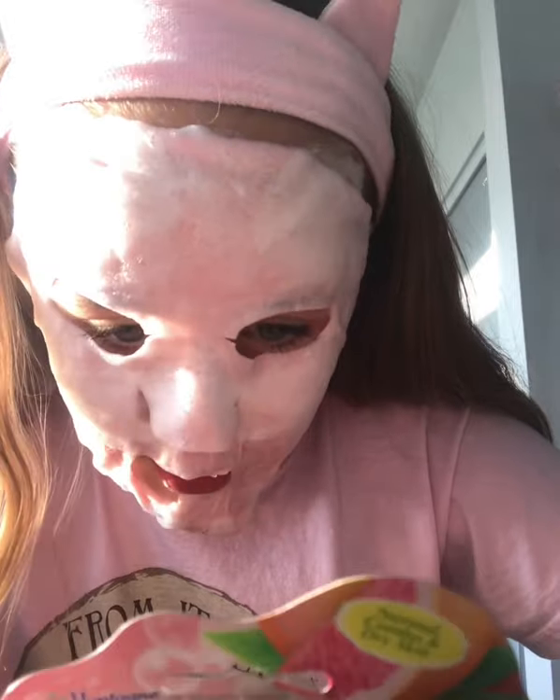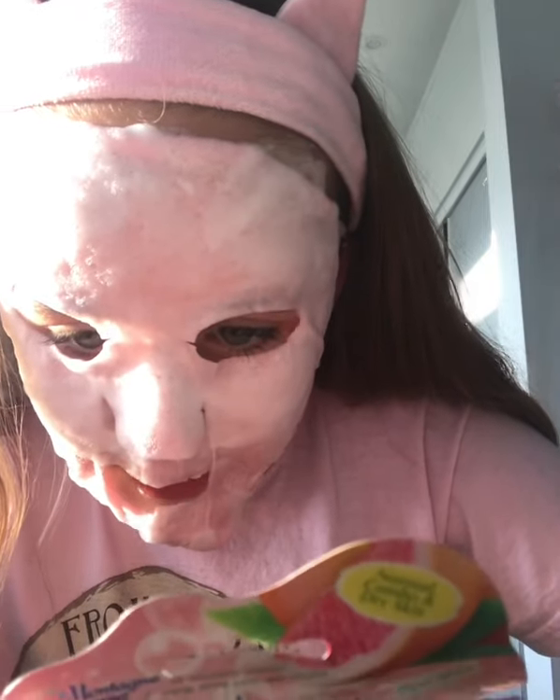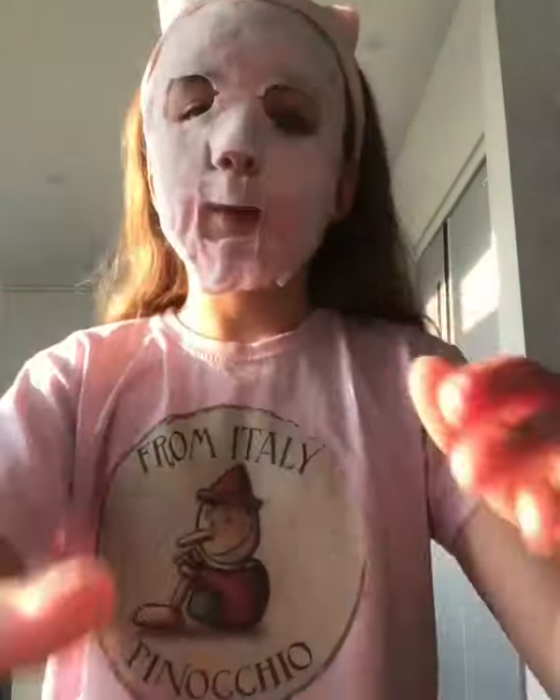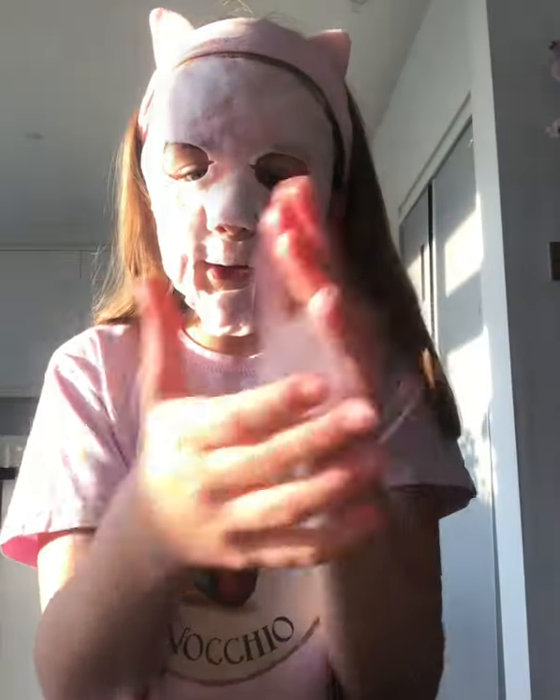Oh, I was supposed to shake it first! Okay so I have to leave it on for five to ten minutes. Here's a close-up — it is so bubbly. I'm just going to wait five to ten minutes and update you on how it goes.